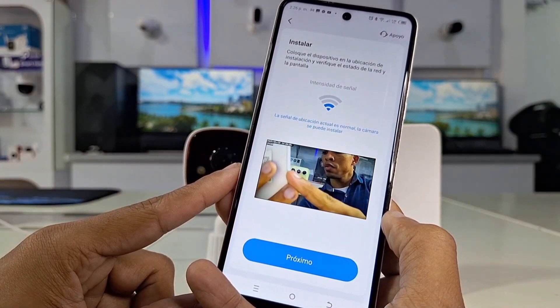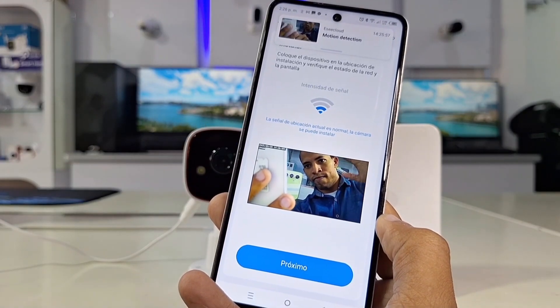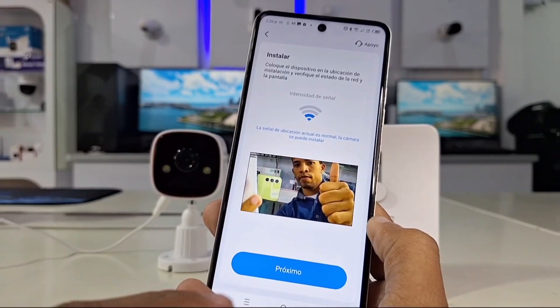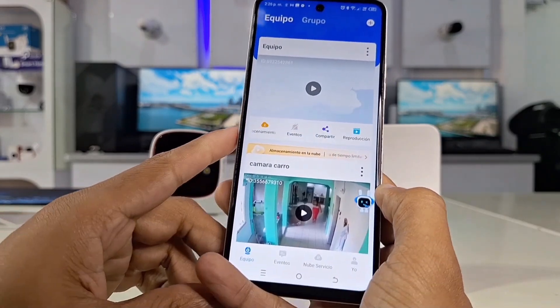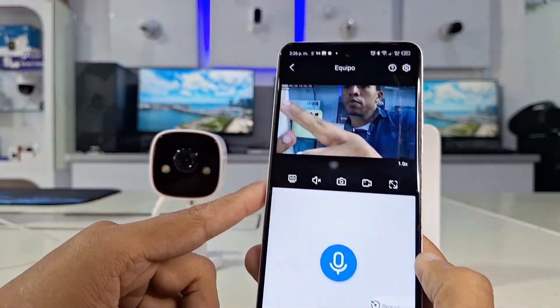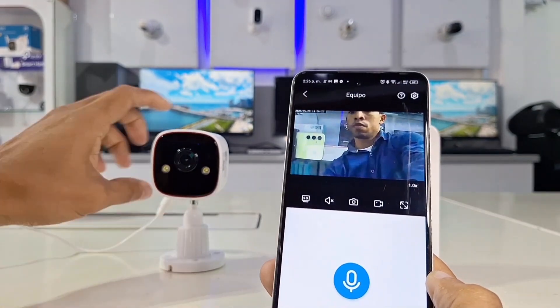The app will allow us to go to a preview interface to show us a detailed image of the camera and the Wi-Fi signal strength. Once you see this, click next. After this point, the application will go to a new interface where it will show us in the upper central part the camera already connected.